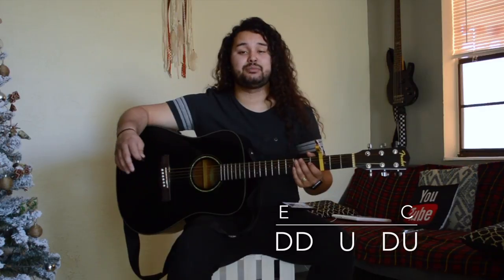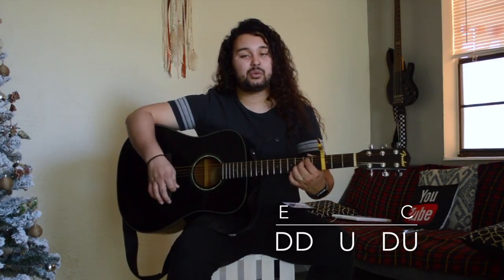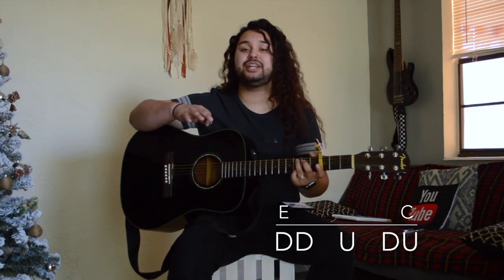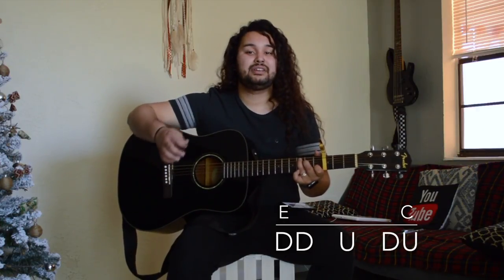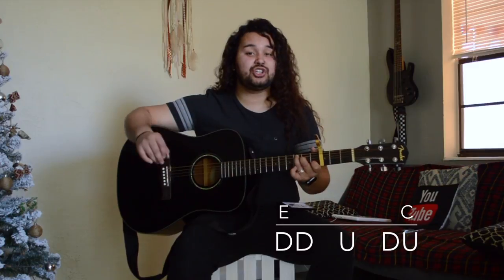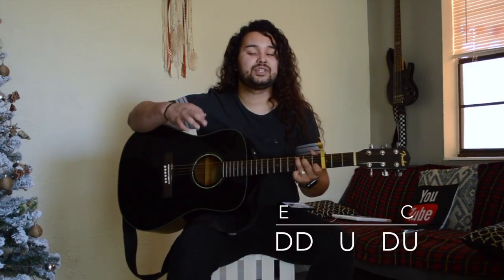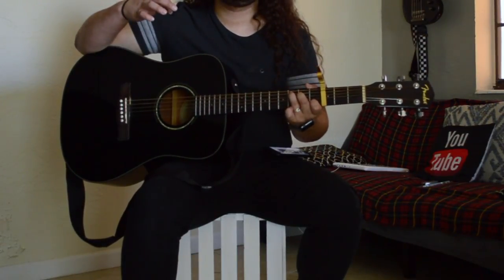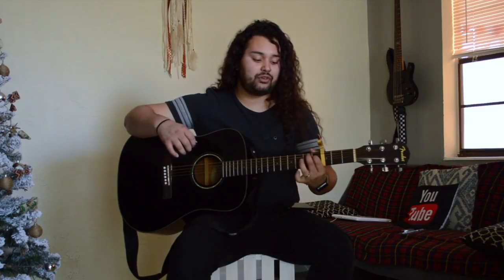For this strumming pattern, what we're going to be doing is fairly simple. For the E minor, we're going to strum down twice, then release and go up — and within that time going up we're moving our hand over to C — and we're going to get a strum down and up. This is how it should look so far.